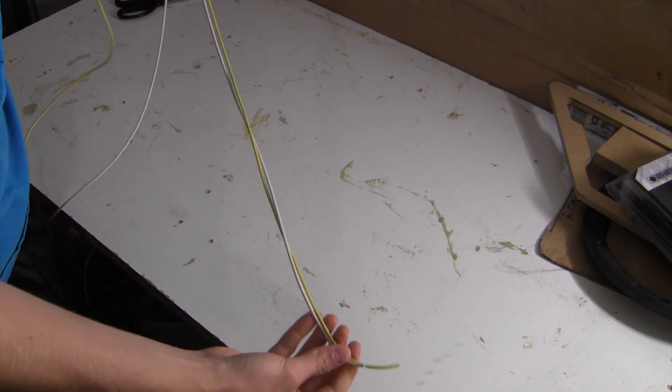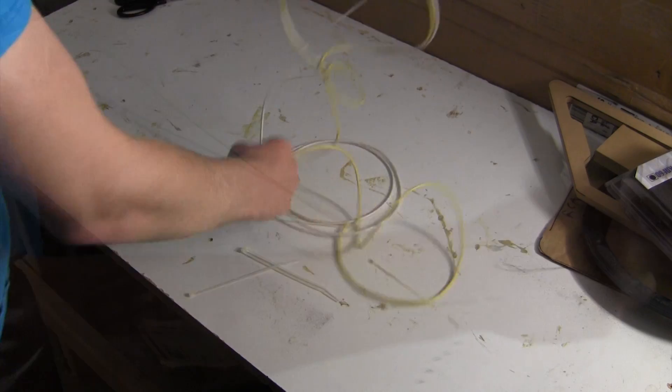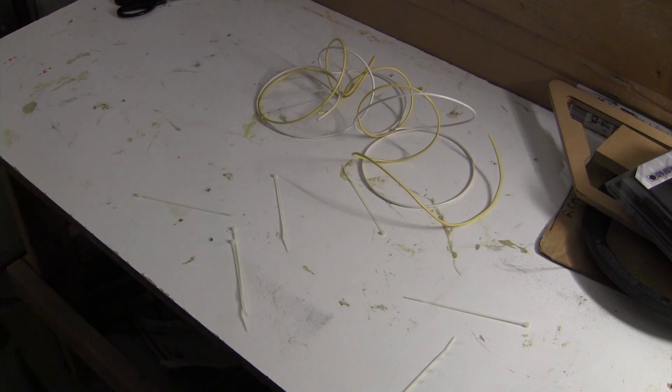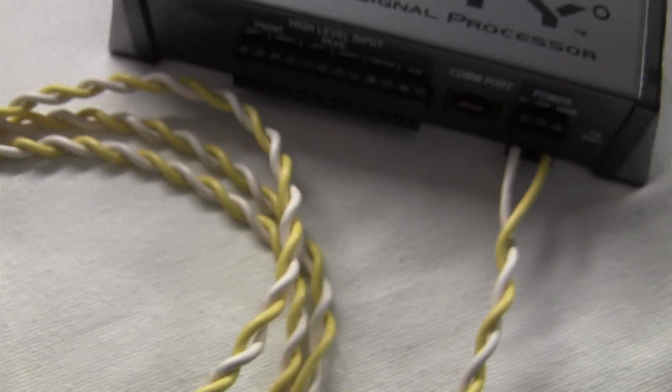Often times in a car audio installation, you will need to run multiple wires to a component of the install. You may be running power to an LED strip, or processor, or even a signal for a relay. Zip-tying these multiple runs of wire is difficult and messy. Let's take a look at how we can weave wire for a much cleaner and efficient install.